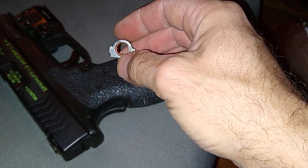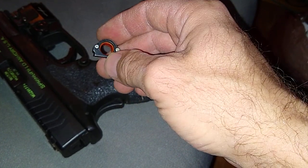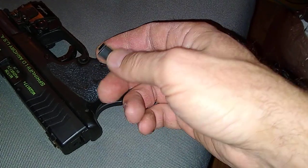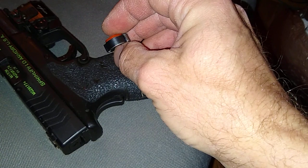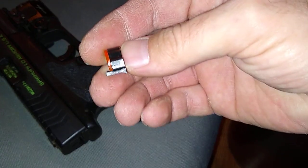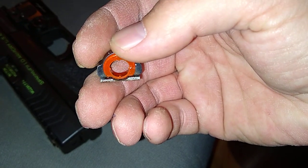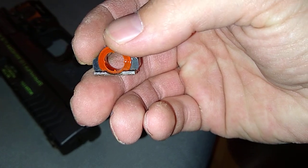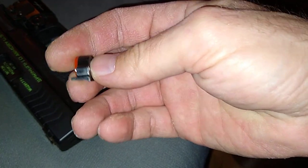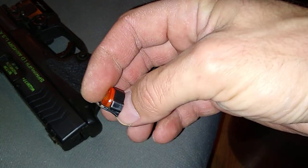I was shooting and thought at first a case had ejected over the back of the gun and landed on my hand. Then when I went to acquire the sight, it wasn't there. This is what hit my hand near the wrist area and fell on the table. Something that thin — it's not tool steel. It looks like pot metal. It's not aluminum, but it should be some kind of gun steel. If you're going to go that thin, that's pretty thin.